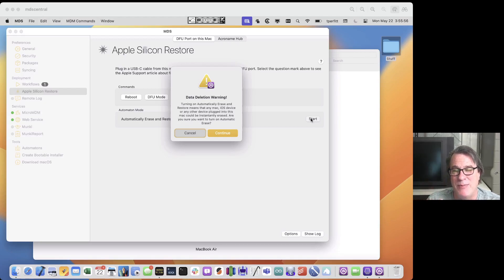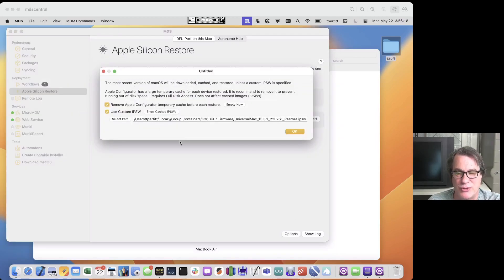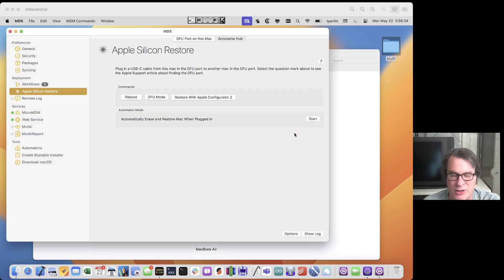You can only do one at a time because it requires the DFU port for each one. The DFU port is the one closest to the hinge or closest to the Ethernet port — that will help you identify it. If you have the cable between those two ports, it'll be recognized and restored. This is a great way to automate that process. There's also an option to remove Apple Configurator temporary cache files, which can build up anywhere from 10 to 15 gigabytes per restore, so MDS will clear those out automatically.